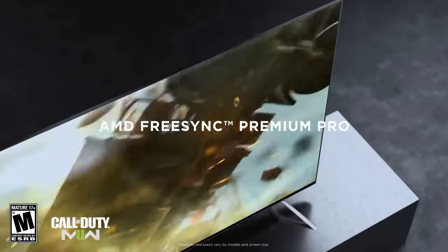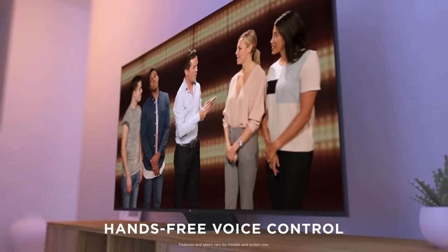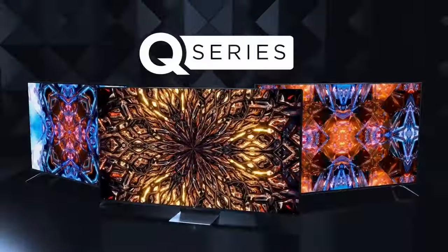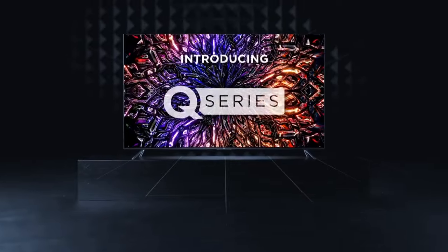In terms of design, the TCL QM8 boasts a sleek and modern look. The slim bezels and slim profile contribute to a more immersive viewing experience, allowing you to focus on the content without distractions. The TV comes with a stand that provides stability, and it can also be wall-mounted if desired. While the build quality is decent, it may not feel as premium as higher-end models.